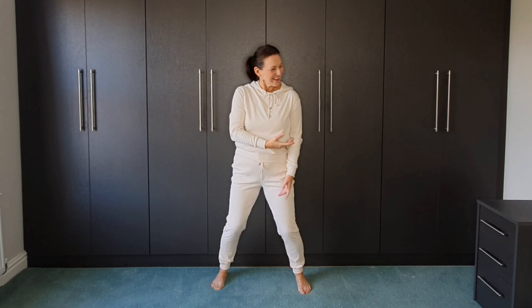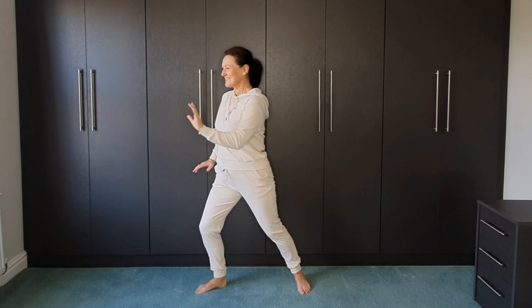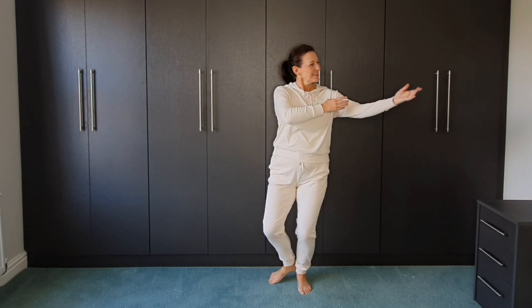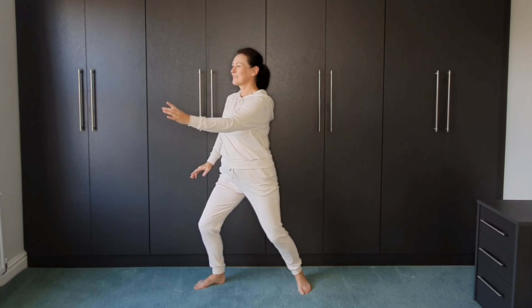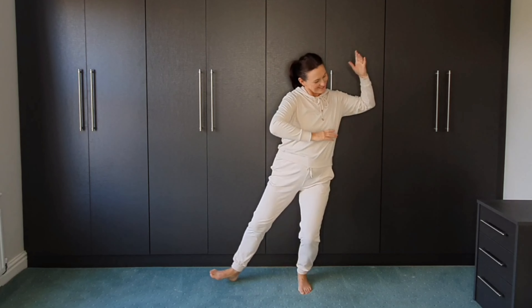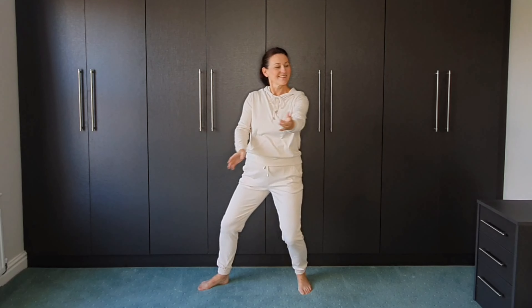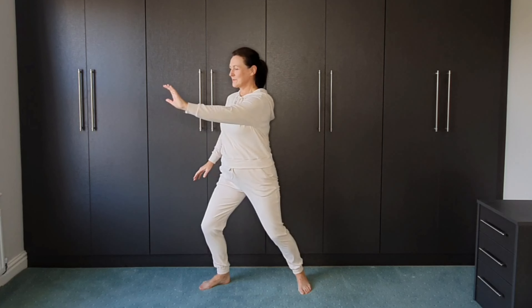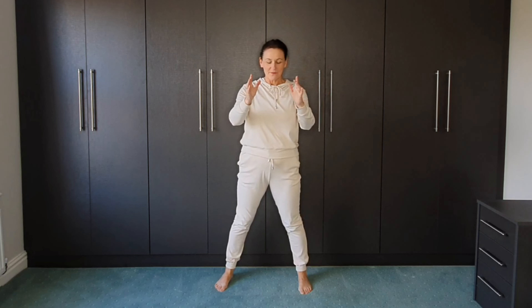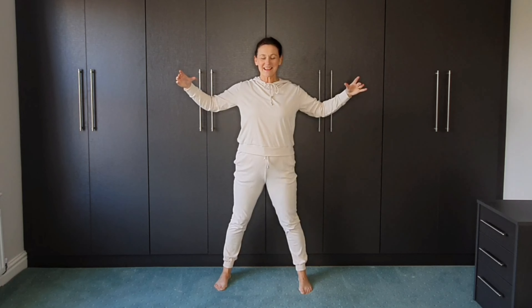And the other way. Hold the ball, inhale here and exhale again, sinking the weight into that horse stance.